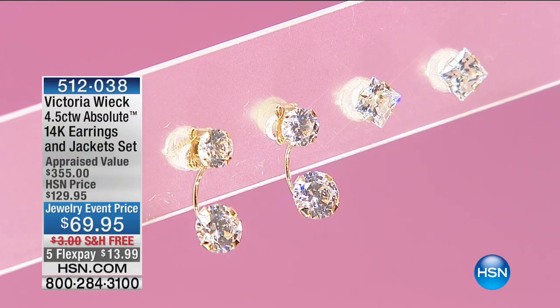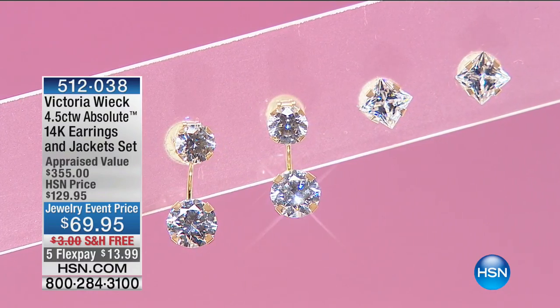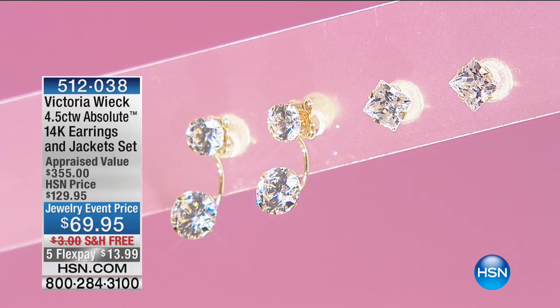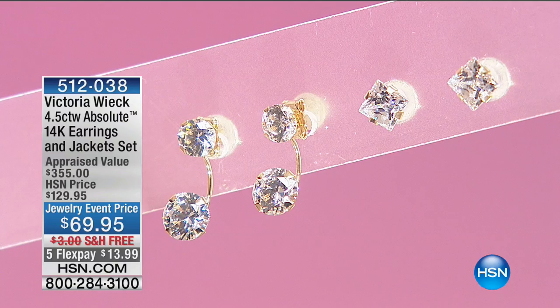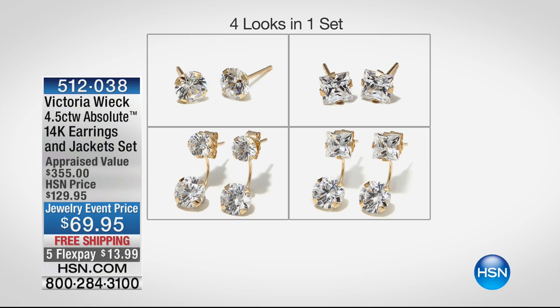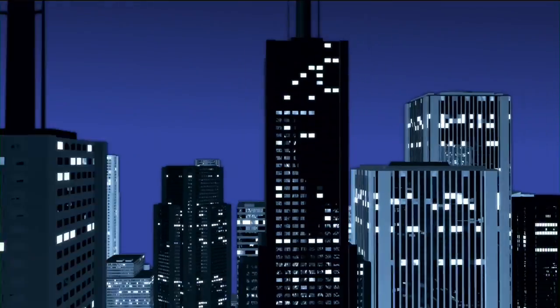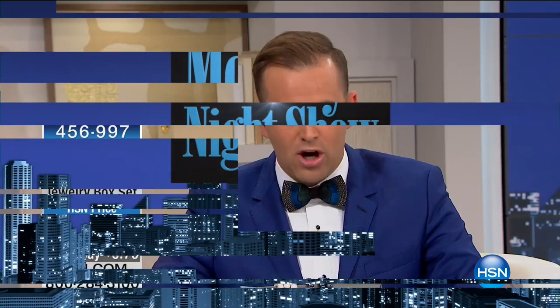We're going to do our Deal of the Week in just three minutes. Thank you Brittany. We already pre-sold close to 100 — it's while supplies last, appraised at $355. You get two pairs of earrings with the earring jackets — it's four looks in one — and it's solid gold. But before that, this was a last-minute addition: Imperial Pearls from Josh Bazaar, third-generation family, an amazing group of folks who've been doing this for a very long time.